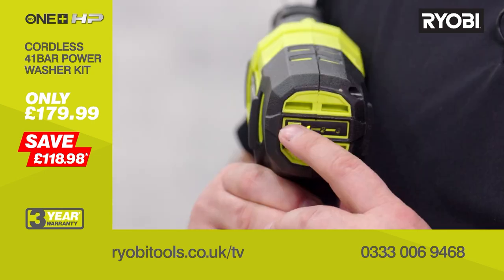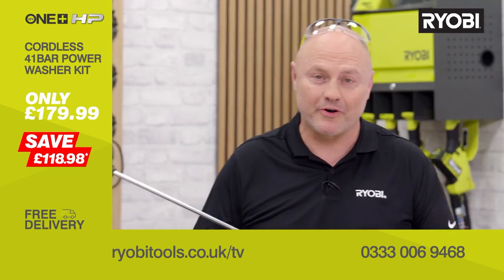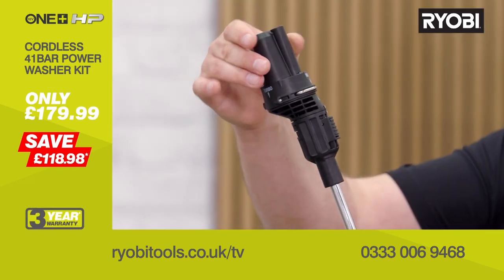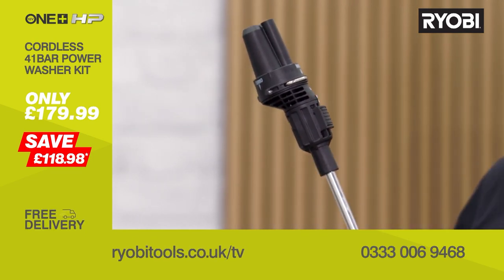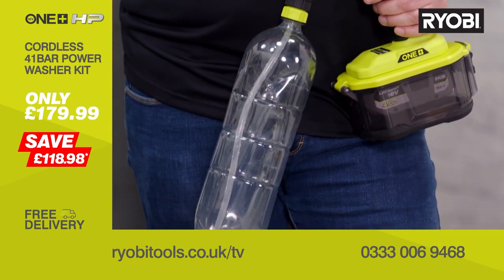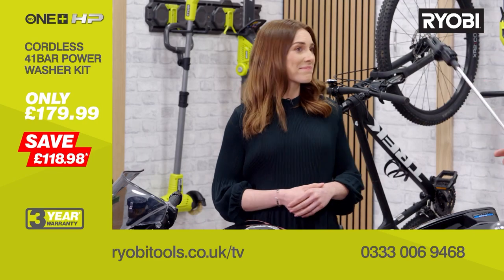There are three power settings on the back and three spray modes on the front nozzle, which you select with a twist to deliver the right pressure for the job at hand — from a more gentle misting to a 41 bar turbo wash. It also comes with an adapter so you can grab a bottle of water for small tasks on the go, like cleaning that mountain bike.